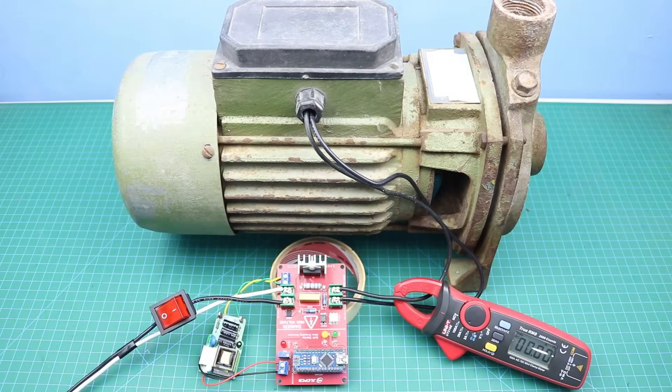Hello friends, welcome to Easy Homemade Projects. In today's video I am going to build a soft starter circuit for water pumps to reduce the starting torque and load current up to 50%. With the help of this soft starter you can run your water pump with any solar inverter that is not connected with batteries and the grid power supply.